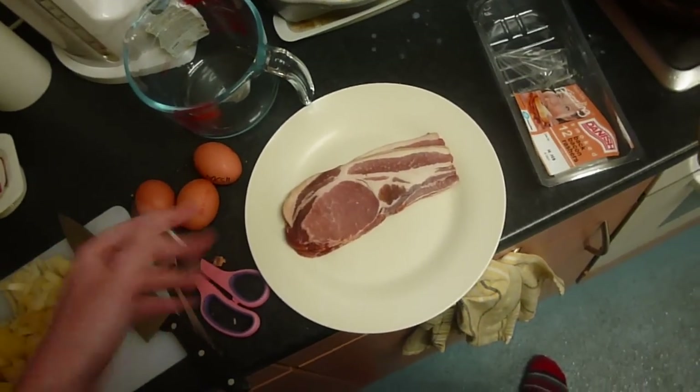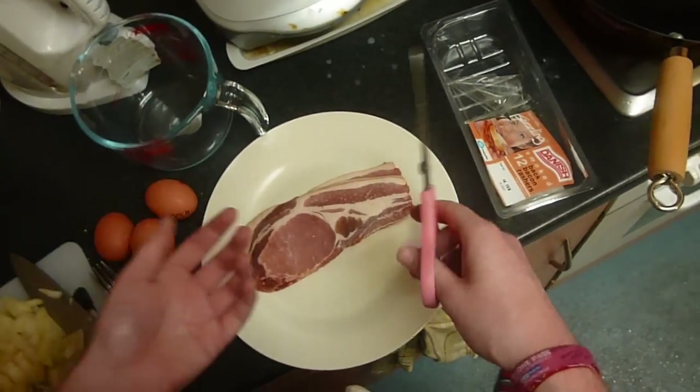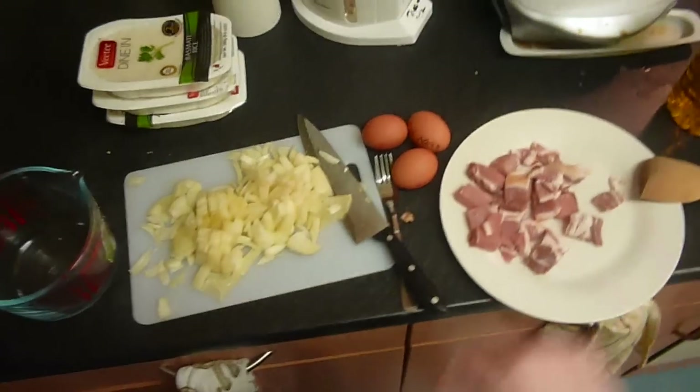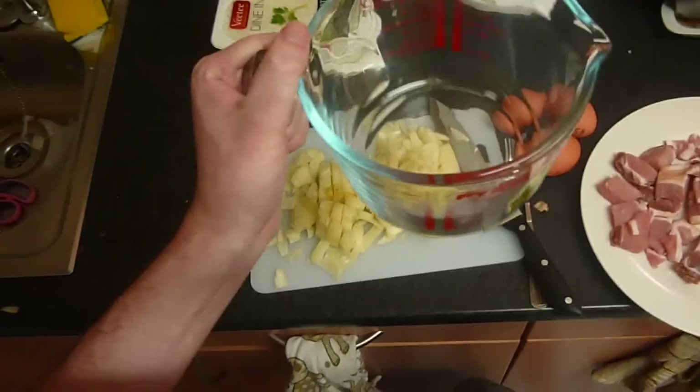Once you've dried your eyes from the onions, what you want to do is get your bacon, and quite simply you can just cut it up with a pair of scissors — just however big you want it, basically. So once you've cut your bacon and diced your crying machines, what you want to do then is make the scrambled egg.